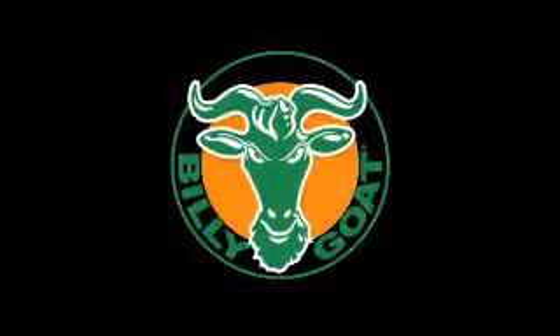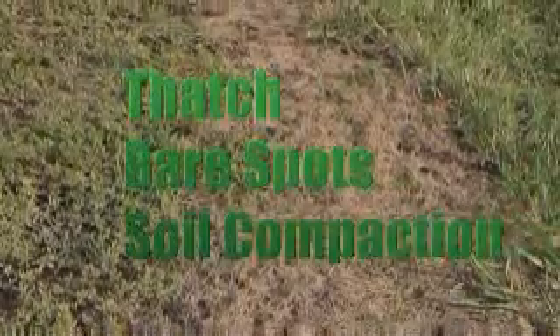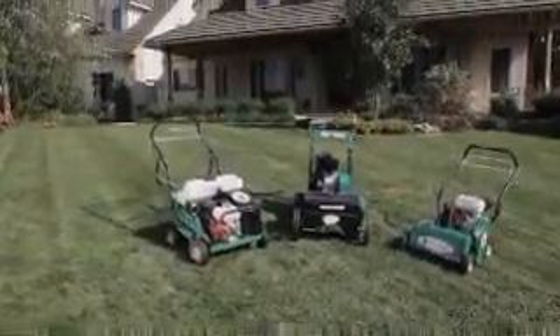After a long winter and spring thaw, when waterlogged yards begin to dry out, or in the early fall, after the grass takes a beating from summer heat and recreation, many yards suffer from simple problems such as thatch, bare spots, and soil compaction. Following is some basic advice and equipment from Billy Goat that you can use to correct these issues and rejuvenate your lawn.